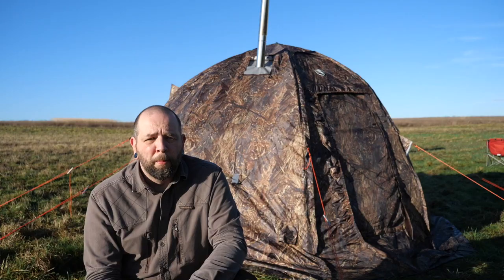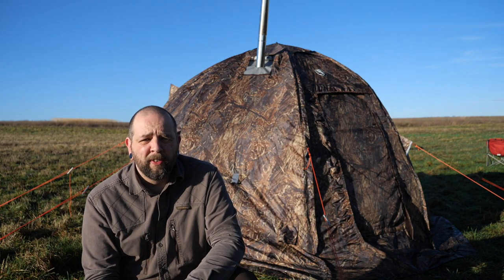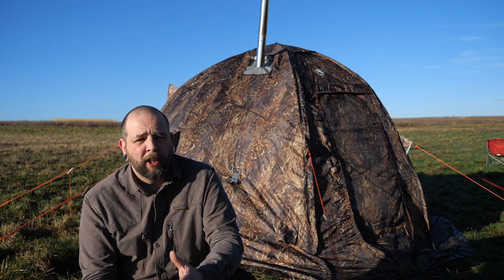The tent itself is absolutely bomb proof - it's such a well-made piece of kit, and that's probably due to it being from Russia and designed for Siberian winters.